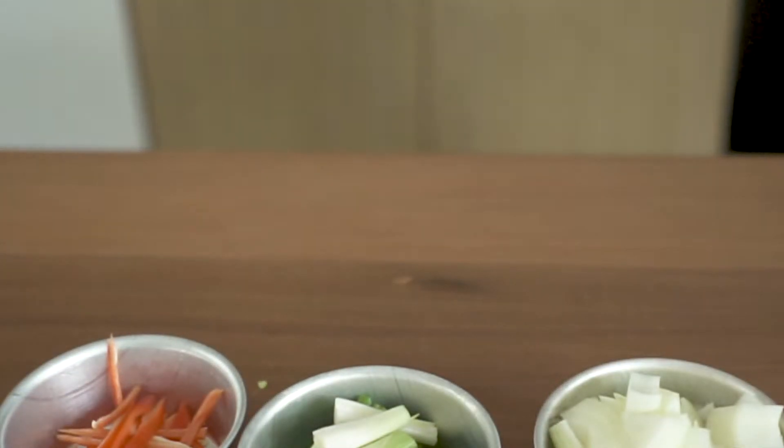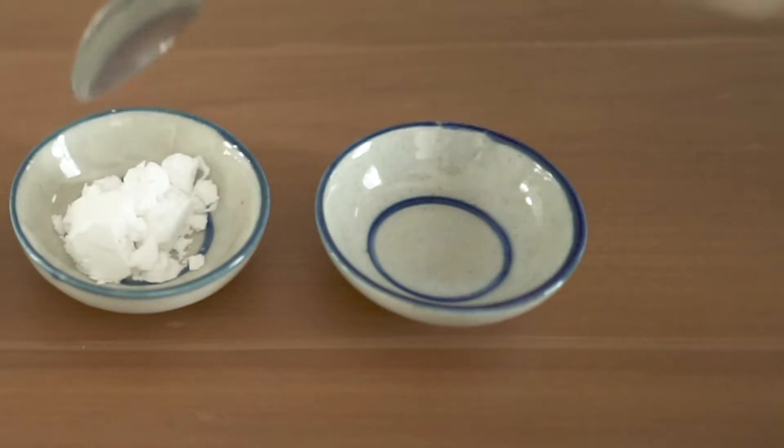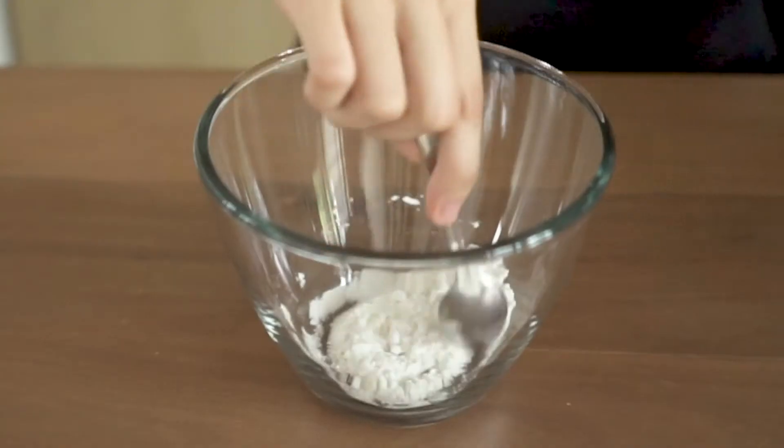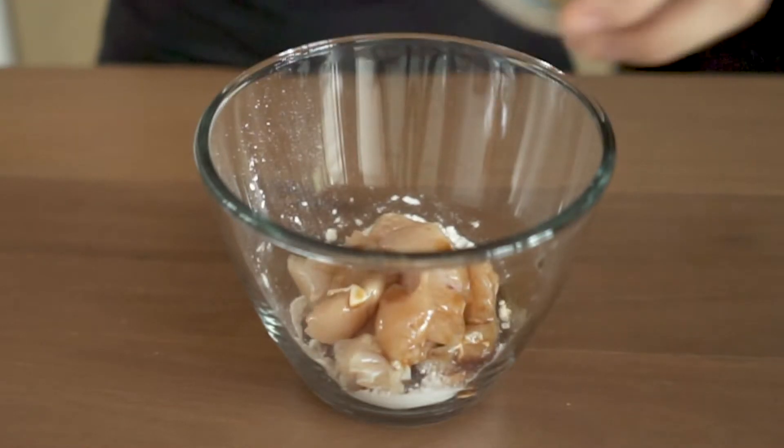After we have finished with the vegetables, we are going to marinate the chicken by combining flour and potato starch, mixing them well together before adding chicken and soy sauce. Stir them well and set aside.